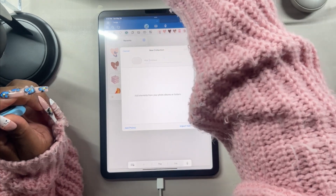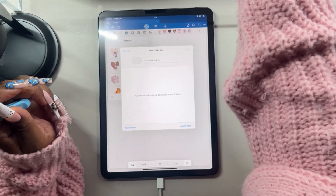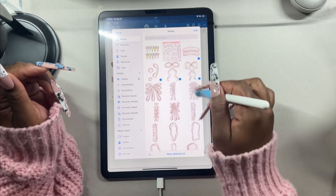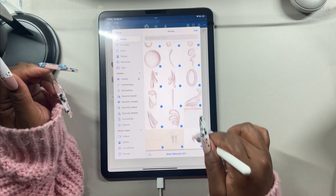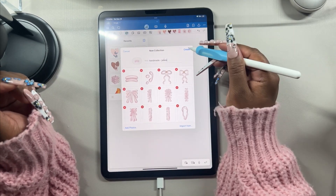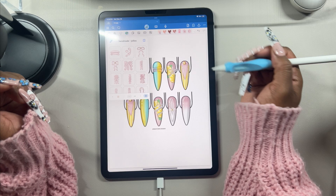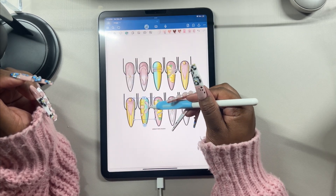I'm going to call this collection Handmade Jellies. Then I'll click Add Photos, easily add all the photos I want, click Add and Create. And we're good to go — we can start adding jellies like that and they'll stay translucent without a white background.